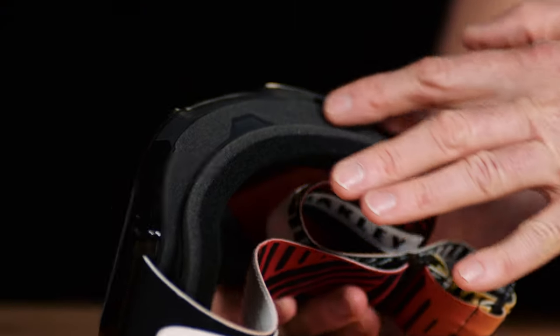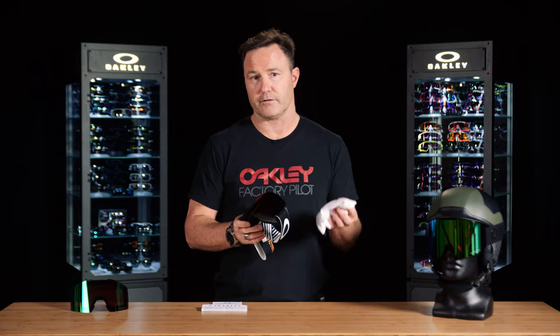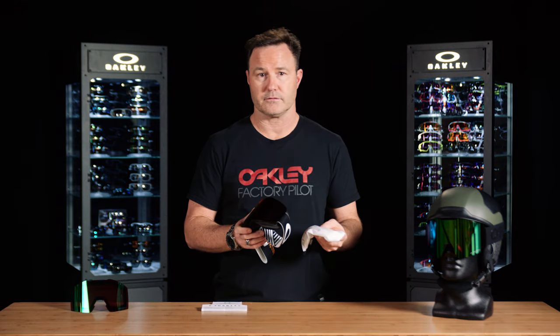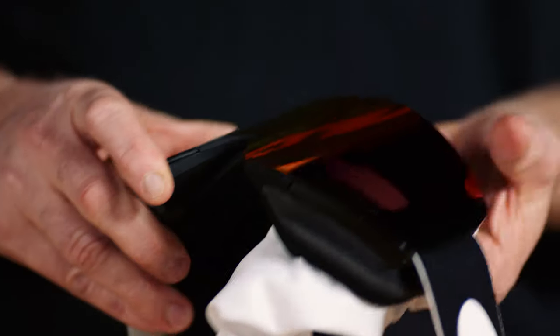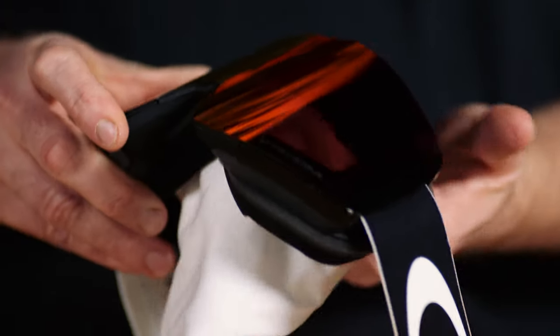If you don't remove that moisture, you're going to get small crystal buildup, and when you go to clean the lens with your micro bag, you have the potential to scratch or damage the back anti-fog coating. So gently blot the back of the lens with the micro bag, removing all of that moisture.